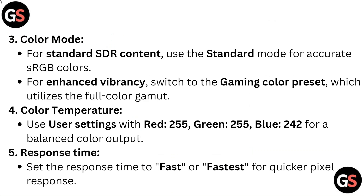Color Temperature: Use user settings with red 255, green 255, blue 242 for a balanced color output. Response Time: Set the response time to fast or fastest for quicker pixel response.